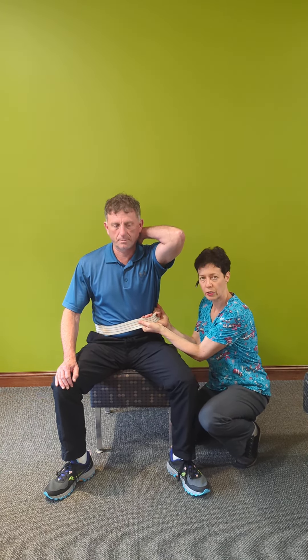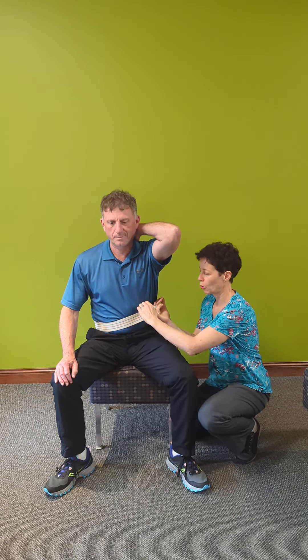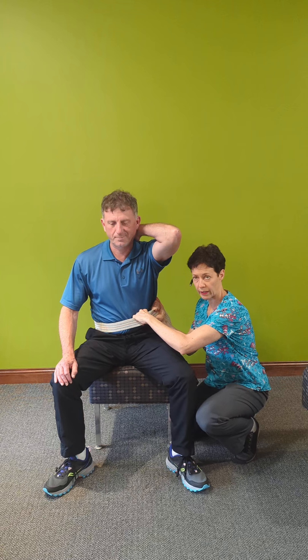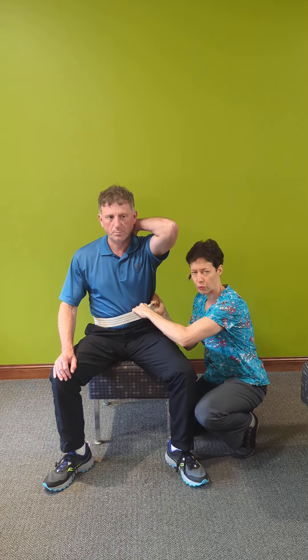There are two ways in which you can use the belt with your grip. You can have either the two-hands-underneath method, or one hand on top and one hand on the bottom. They give you a slightly different control over the patient.